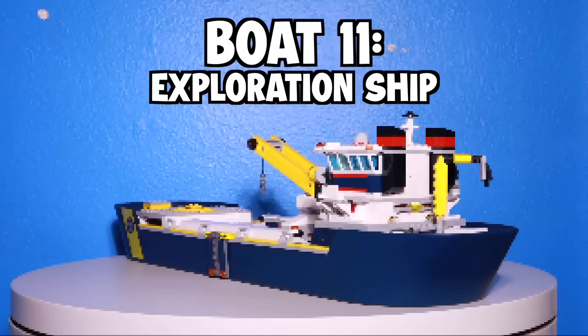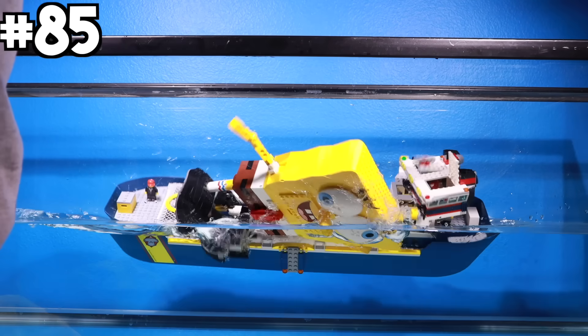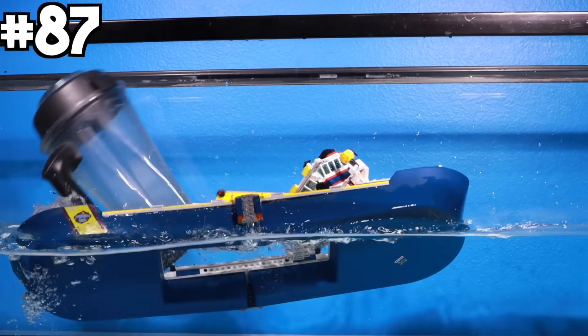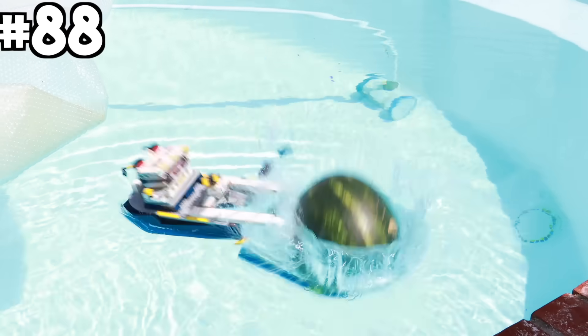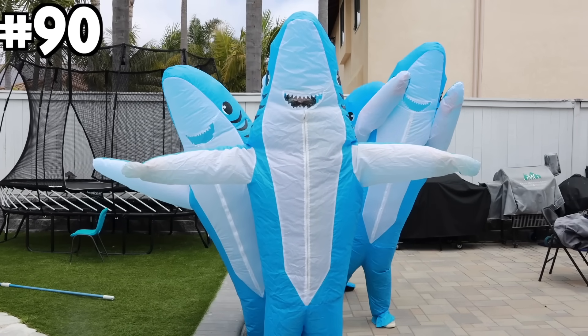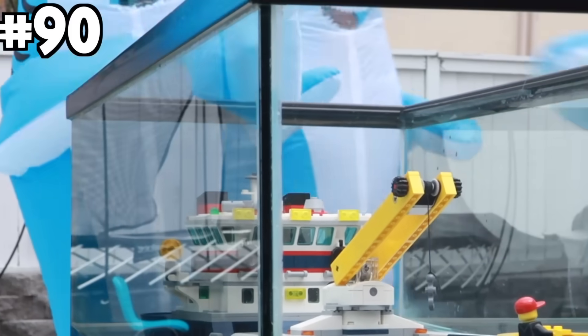Boat eleven: exploration ship. I started by dropping a basketball, then a SpongeBob set, then used a Dude Perfect bow and arrow. I dropped a blender onto the ship, then a watermelon, caused a giant flood, and called in shark friends to attack the boat.